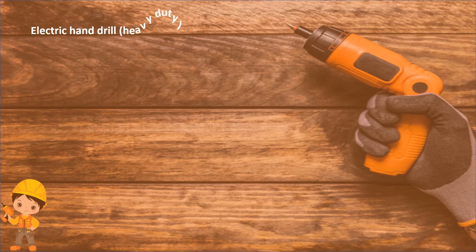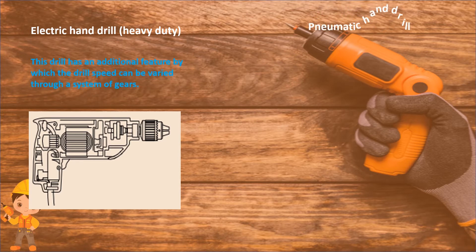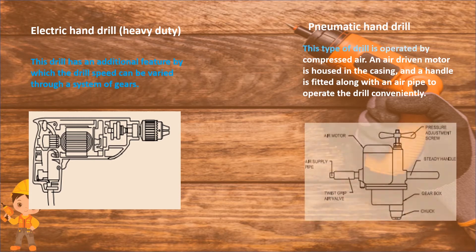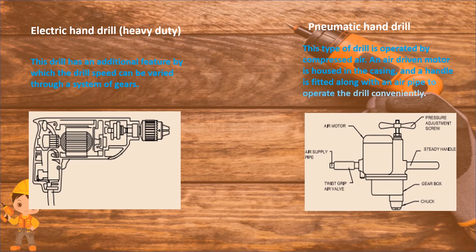Electric hand drill, heavy duty: this drill has an additional feature by which the drill speed can be varied through a system of gears. Pneumatic hand drill: this type of drill is operated by compressed air. An air driving motor is housed in the casing and a handle is fitted along with an air pipe to operate the drill conveniently.